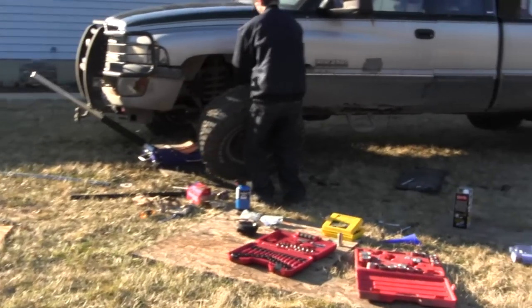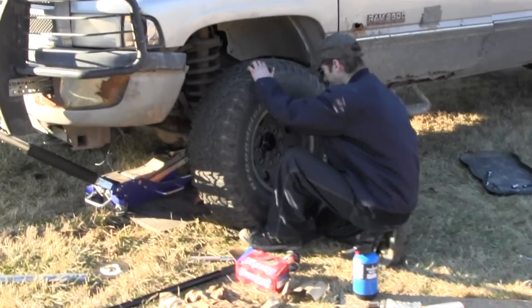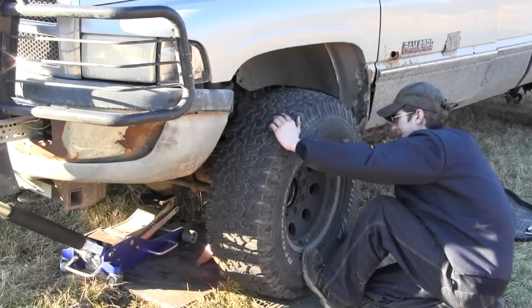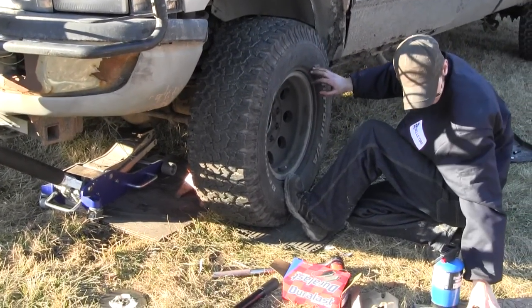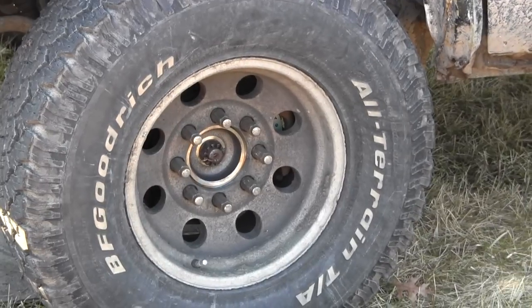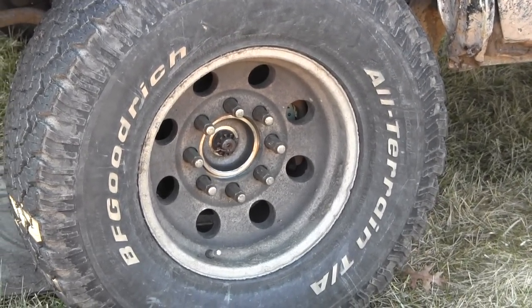Lucky it's really nice out — it has been the last few days, talking in the 40s, so you can't beat that for having to work outside on a truck. It could have been minus 10 with snow. All tightened up, torqued down, ready to go — give this thing a test spin.